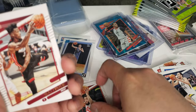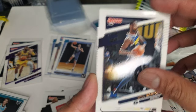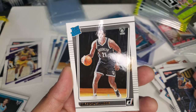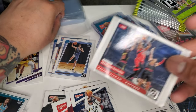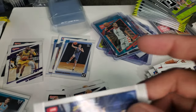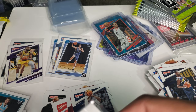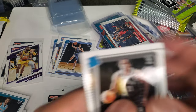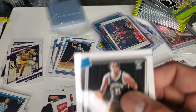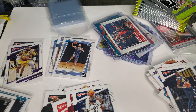Jimmy Butler. Mike Conley. Will Barton. De'Aaron Sharp again. And Pascal Siakam — Franchise Features insert. There's another Siakam right there — there's a rookie. Damn, I got a lot of base cards as I expected.